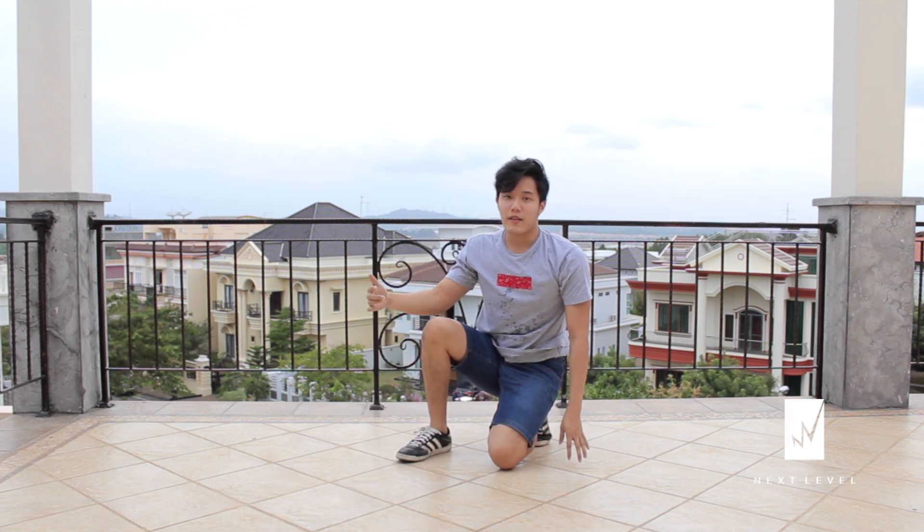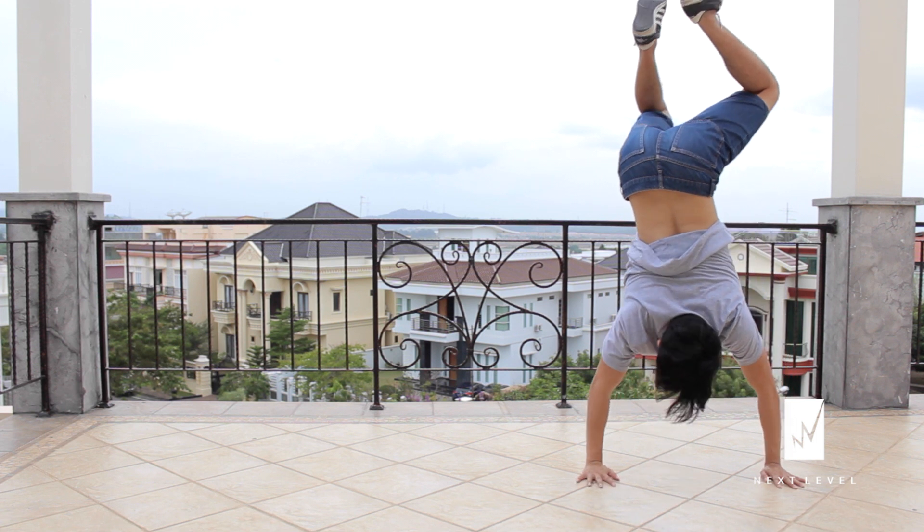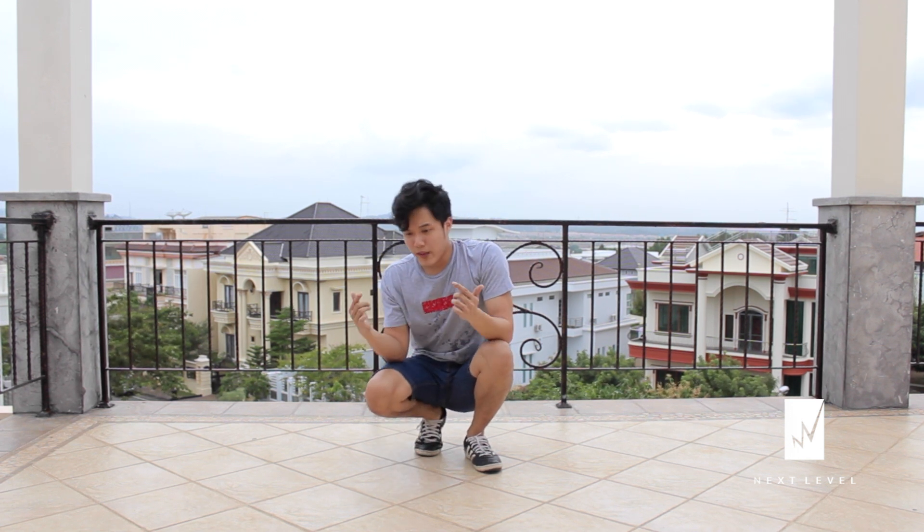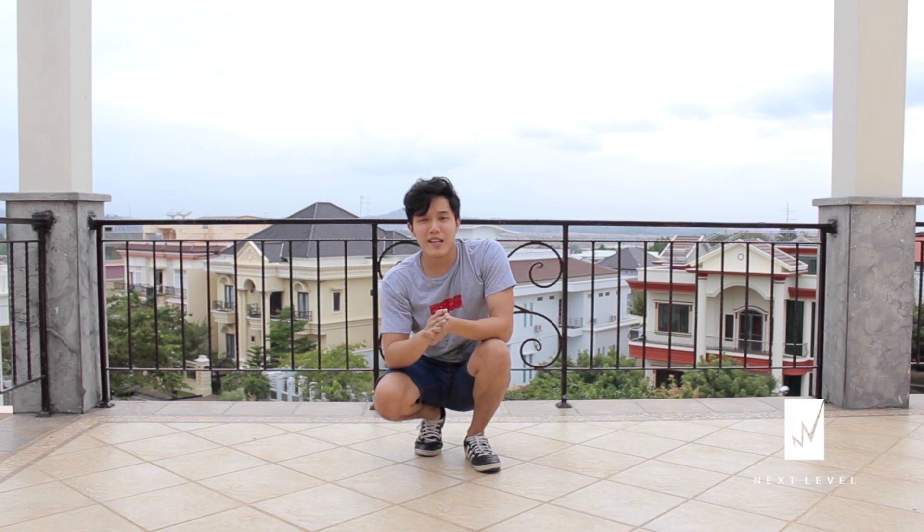Now what you have to do next is just do it over and over again. So there you go — sidewalk handstand. As you can see, it is very, very easy if you already have a good handstand. But if you don't, you can check out my handstand tutorial. Learn the whole handstand first and then come back to this tutorial and learn the sidewalk handstand. So that's about it — subscribe, give it a thumbs up, and I'll see you guys next time.